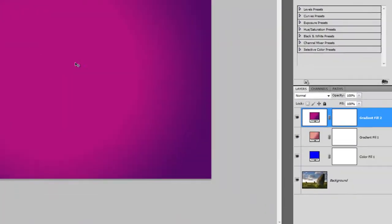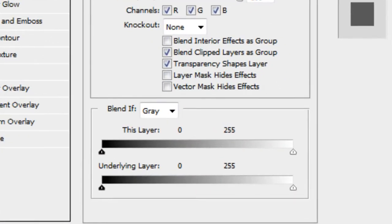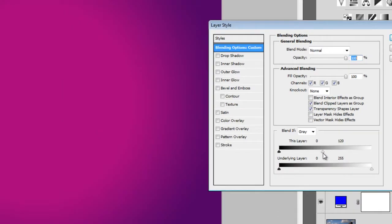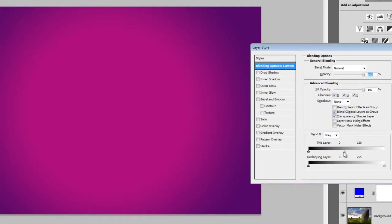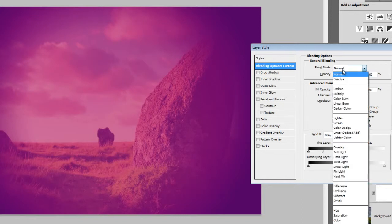We're now going to add some transparency to the center of this gradient. Right-click on the current layer, then choose Blending Options. In the Blend If area, drag the white input slider towards the left. As you drag, you'll notice a number changing. Drag the input slider until the number changes to 120. Next, hold down the Alt or Option key on a Mac, then drag the left half of the input slider towards the left until the number changes to 50. Change the blending mode to Screen, then click OK to apply the changes.